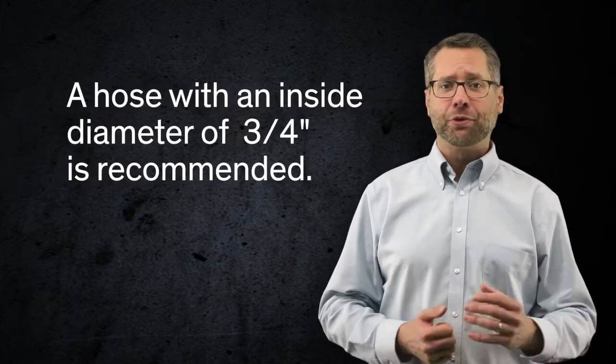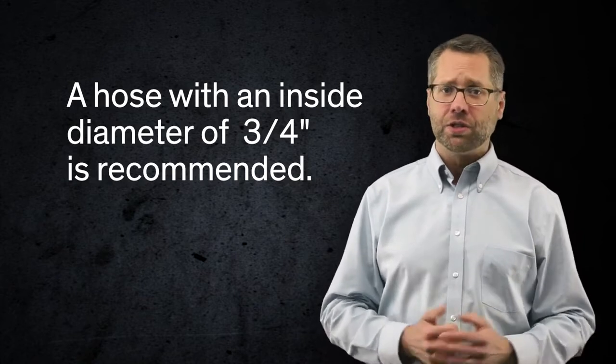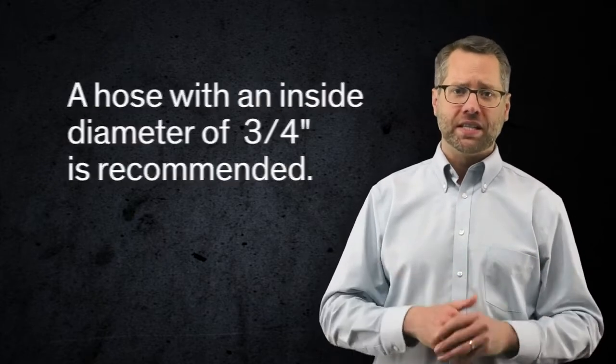Hose runs should be kept to reasonable lengths to reduce pressure drops. A hose with an inside diameter of ¾ of an inch is recommended. Smaller hose diameters will work, but they significantly reduce the volume of material available for sealing, which can drastically slow the sealant installation.